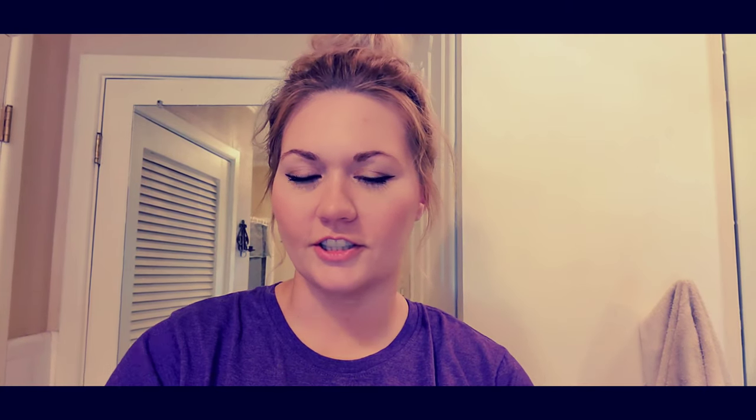I read all the reviews on this particular product and they were all amazing, so I really wanted to give it a try to see if I had any wax buildup. That's what we're going to do today. If you want to see all the nasty junk that comes out of my ears, then just keep on watching. We will be reading the instructions front and back because if you do not follow the instructions correctly, you could injure yourself. We do not want to do that. Make sure if you're doing this to read the instructions very carefully and follow them correctly.